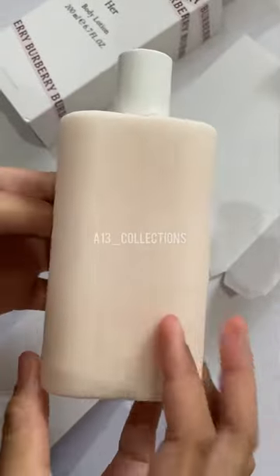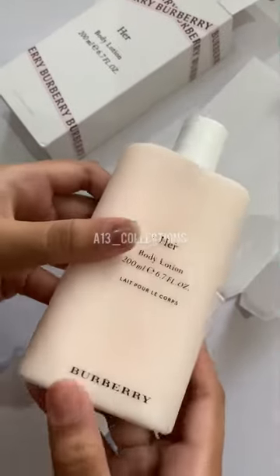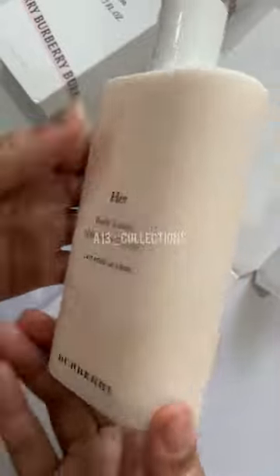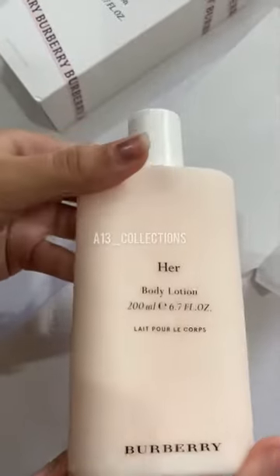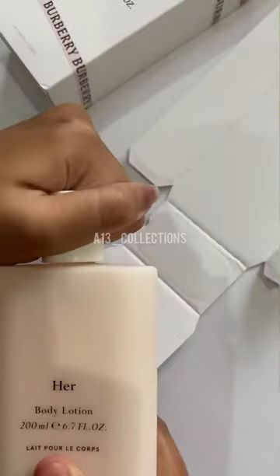It mostly smells like dark berries and red berries — it's super perfect for outside. It smells really nice and very floral.